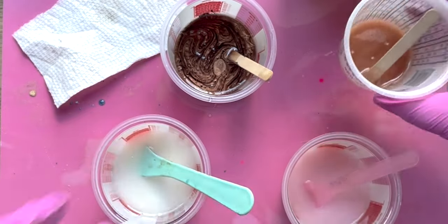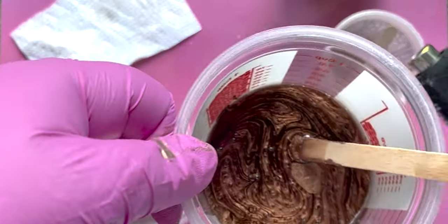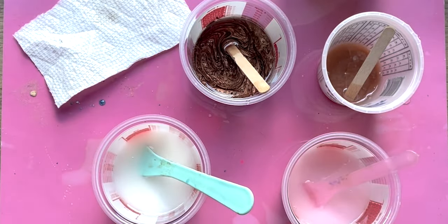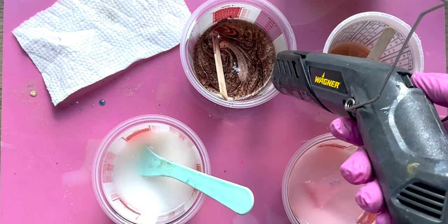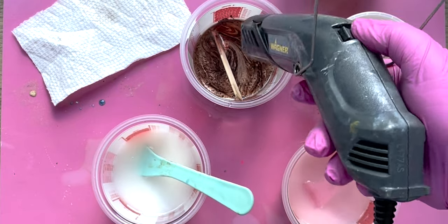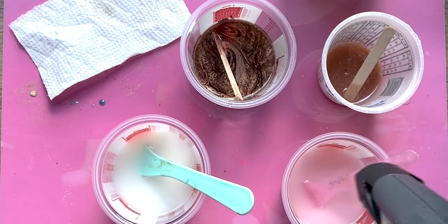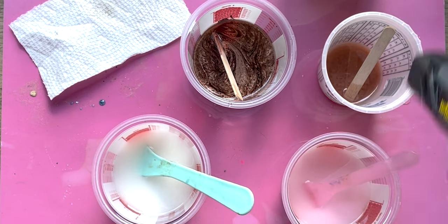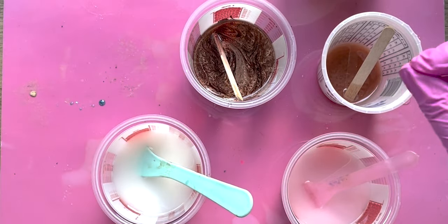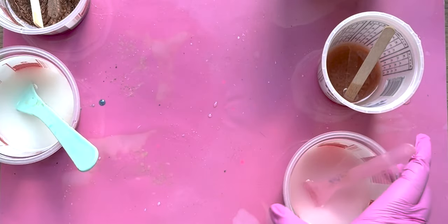All right, we're looking good. Let's go ahead and pop all the bubbles that have risen. You can really see them in this copper — the oil base of that Tester's paint really brings the bubbles to the top. The thinner the layer of resin, the easier the bubbles are to pop, so just keep popping them as we pour all our different resins.